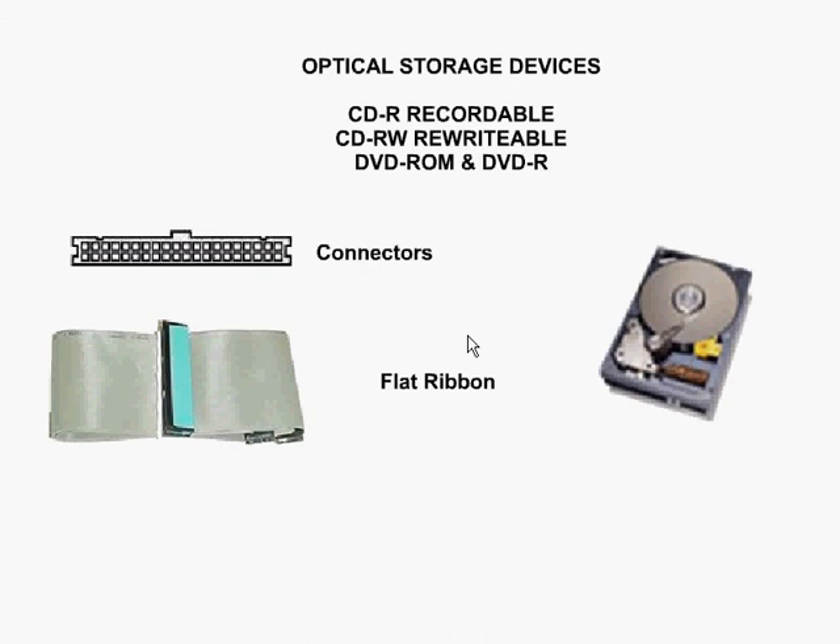Next we've got the DVD-ROM and the DVD rewritable. These have a much larger capacity, ranging anywhere from 4.7 to 18 gigabytes of information per disk, using much more condensed technology.